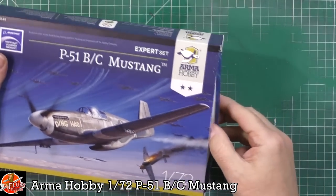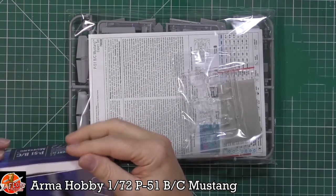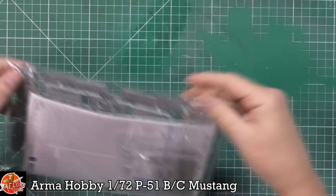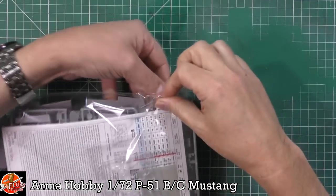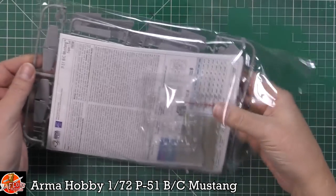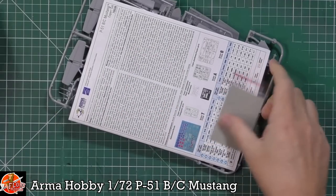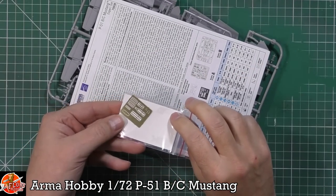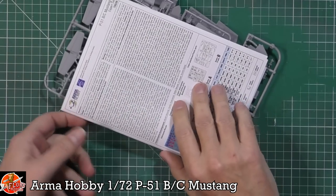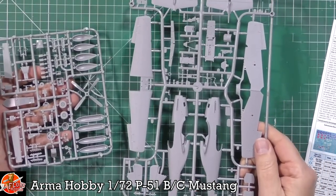This is the actual expert set, so you get a couple of nice bits. You're greeted by one bag - the expert set comes with the actual mask set as well. We've got the clear parts in a separate bag, there's the actual mask set, and we get a little bit of photo etch for the radiators and some of the harnesses, which is a nice touch. We've also got our instruction booklet and then just two sprues.